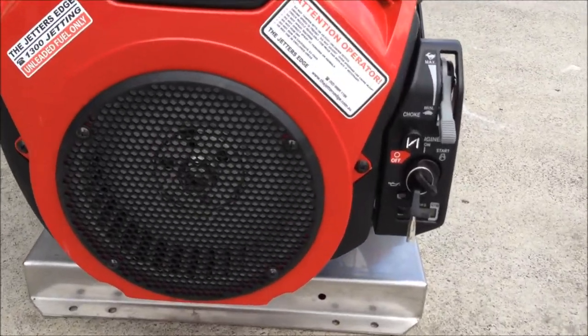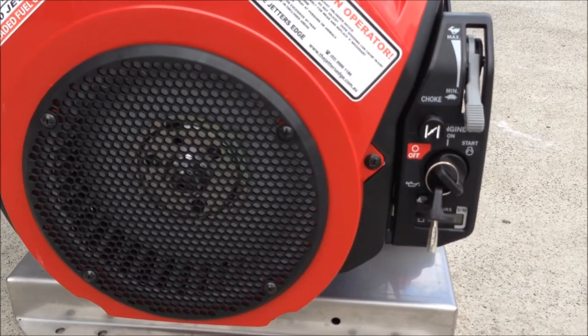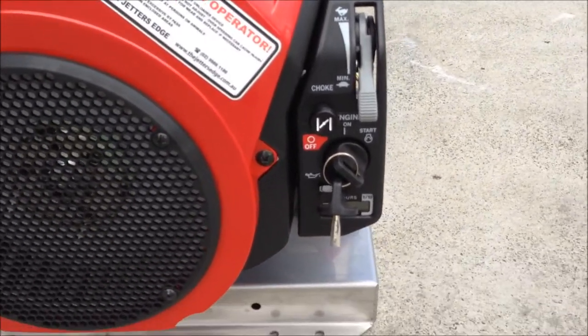Typical features of the Honda are the choke throttle at the front there, plus low oil cutout, oil alert, and an hour meter down there.